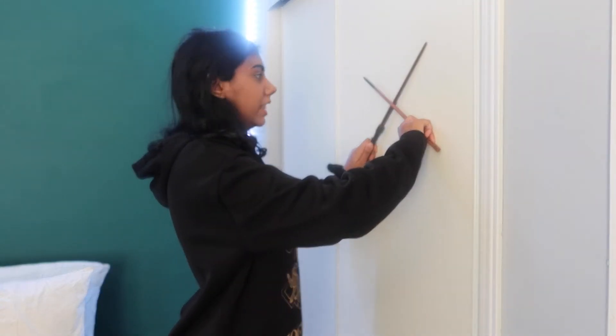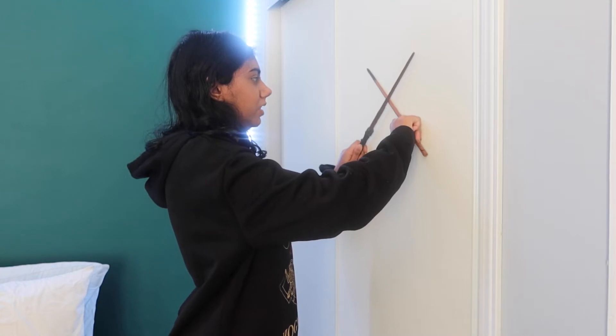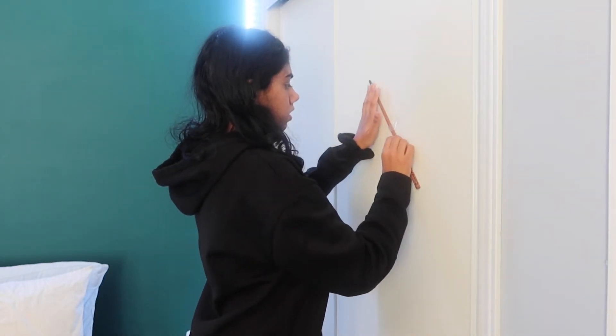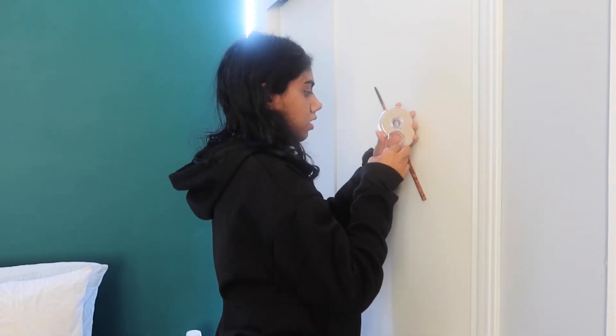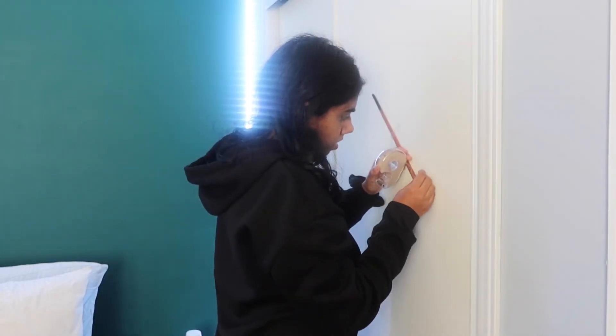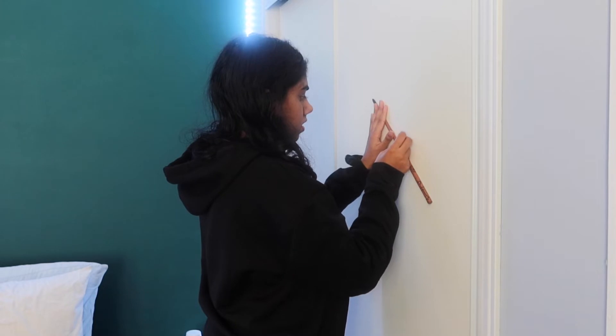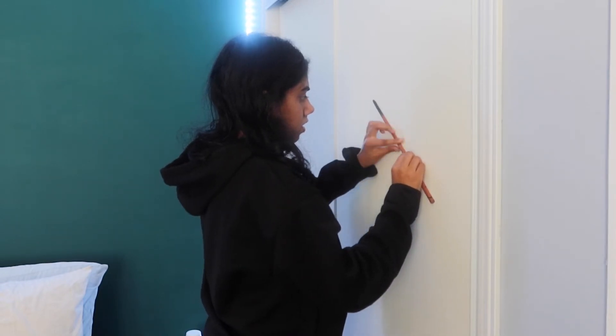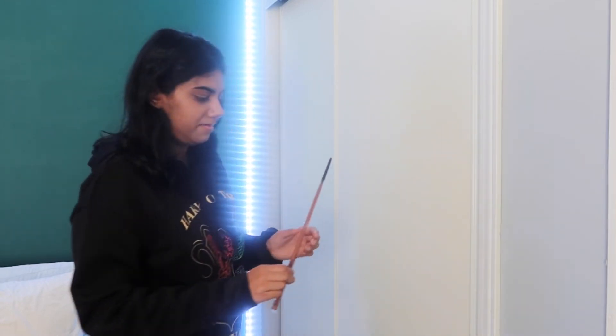So we want to put the wands like this or like this — yeah, that's probably better. Okay, never mind, that doesn't work. I thought it would work but it didn't. Never mind, I guess we're not going to be displaying them. I can't really do it here, which is sad.